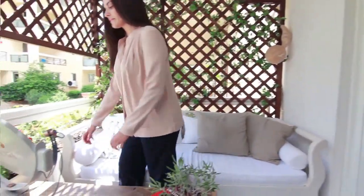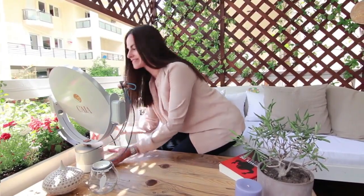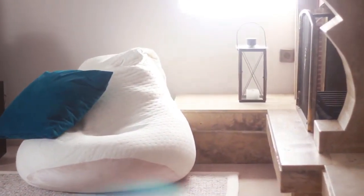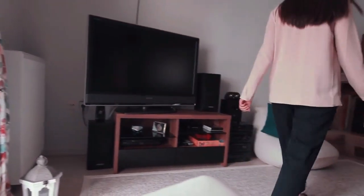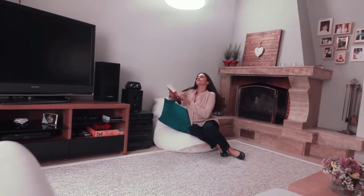Using Kaya couldn't be easier. Just place her in a sunny spot, point her towards the room you want to illuminate, and turn her on. She'll find the sun all on her own and redirect its light into your home or office. Kaya is solar powered, so you never have to worry if she's charged. She continuously monitors the movement of the sun throughout the day and remembers where you want to send the sunlight, so you have natural light indoors all day long.